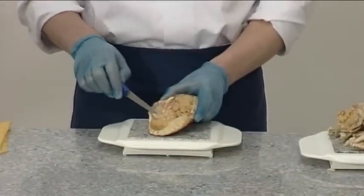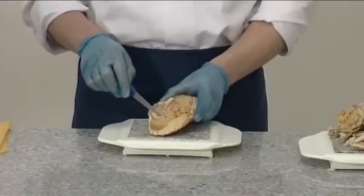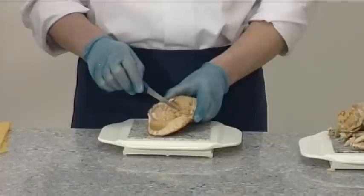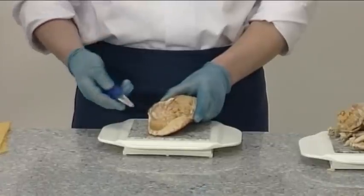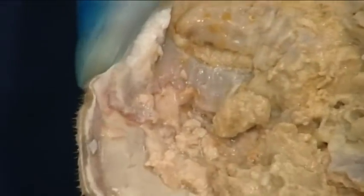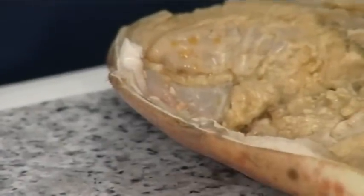All of the brown meat is now exposed inside the shell. Take a blunt instrument and scrape away any hairs from the outside of the shell. Scrape away the dead man's fingers from the purse and discard.